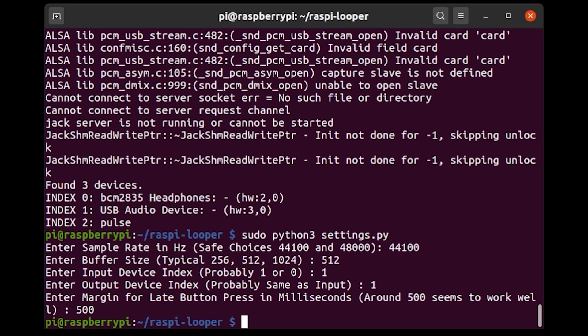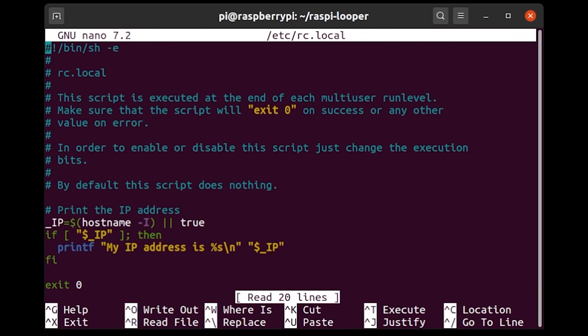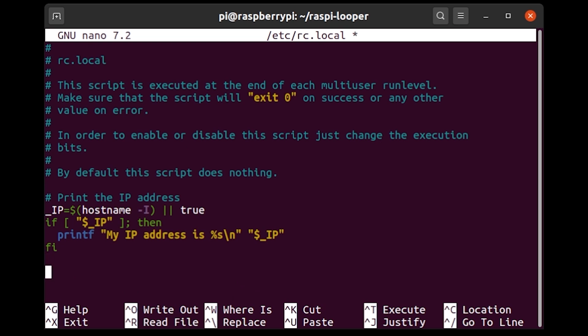At this point, the looper can be run by executing python3 main.py. However, I want the looper to automatically run when the Pi boots up. To do that, I'm going to edit a file called rc.local. This is a terminal script that is executed every time the Pi boots up. In the previous version I used a file called .bashrc, which executes when you actually log on — so rc.local is a better approach, though that one does work as well.